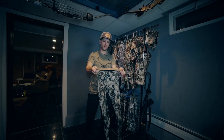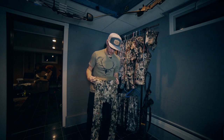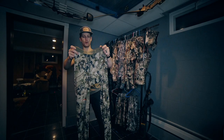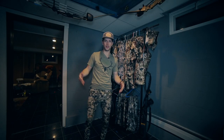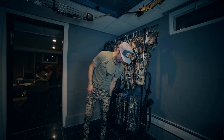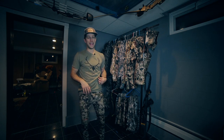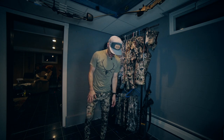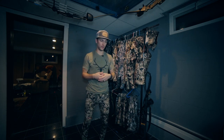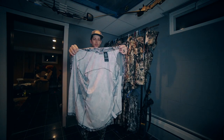Starting off — the merino core lightweight bottoms. These are new this year: 17.5 micron merino wool spun around a nylon core. These guys are extremely comfortable, kind of like pajama bottoms, but really lightweight. I'll probably be wearing these 99% of the time even when it's really hot outside — just really comfortable and great at wicking moisture.